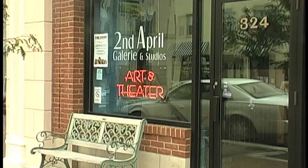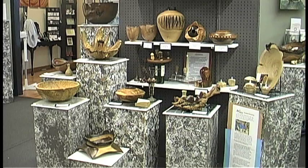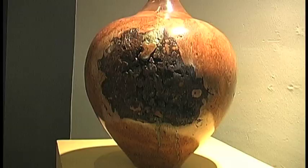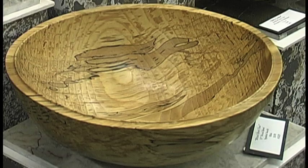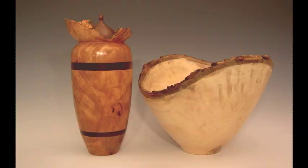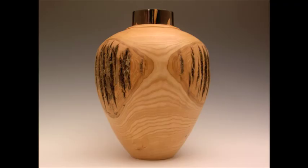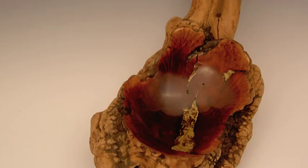Most of my work is exhibited at a gallery in Canton called Second April Gallery. I also have a few pieces at the Canton Museum of Art store and have had pieces at the Carroll County Arts Center and in a bunch of different shows. I've had a number of commissions — bowls and urns. A lot of times I'll do a burial urn for someone, especially out of a special piece of wood.